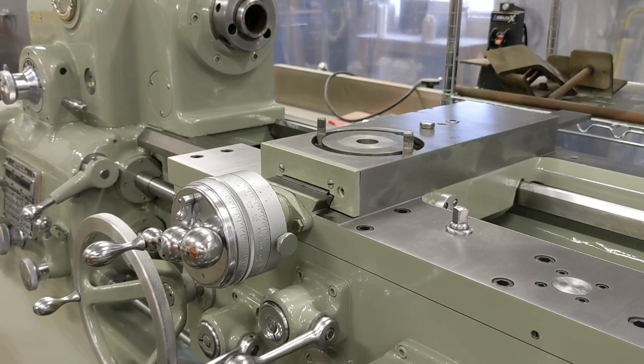Now we're finished up with that and we're moving on to the taper attachment. There's a lot of work to do there — way wipers to put in, all kinds of bearings to install and assemble. Thanks for watching and we'll bring you back when we start on the taper attachment.